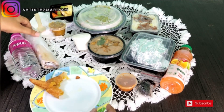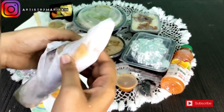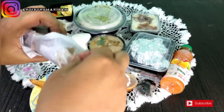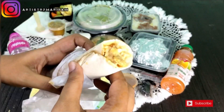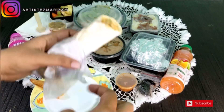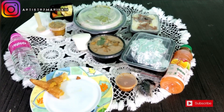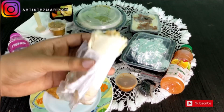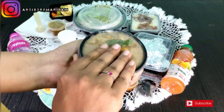Now moving on to shawarma. It was an okay shawarma — not very special. Looking at the review, I think the shawarma level is normal. It was not spicy, just a plain mayonnaise shawarma.